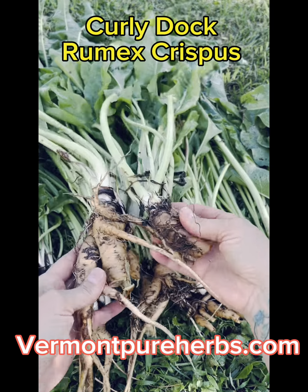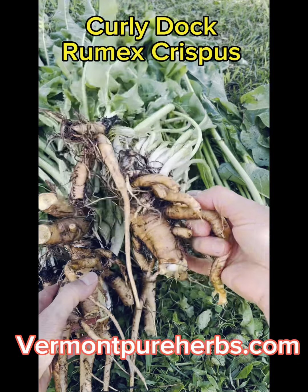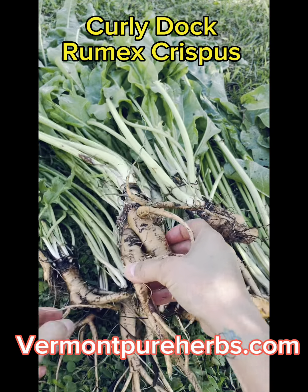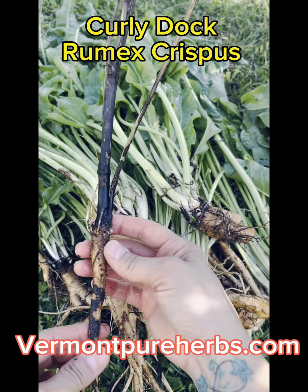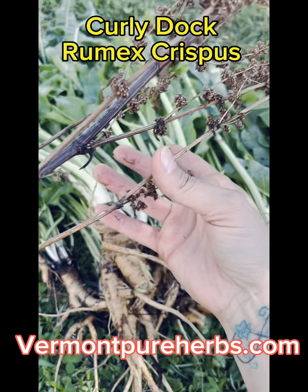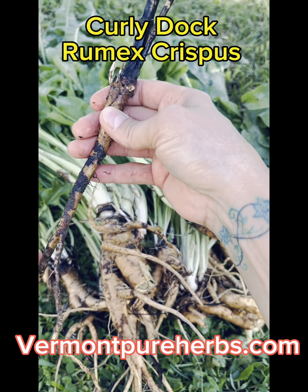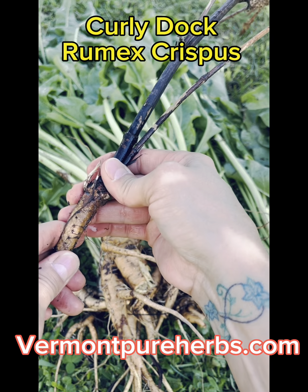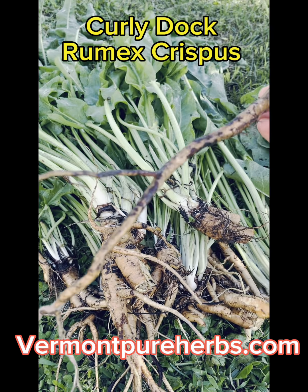These are all the docks that I dug up today because I want to make a bunch of medicine and dry some of them and have the leaves. Here is an older stalk — check this out. Remember I was telling you how woody it is? Like you're not even breaking that. That is so woody. You're not using that — that is not good medicine.